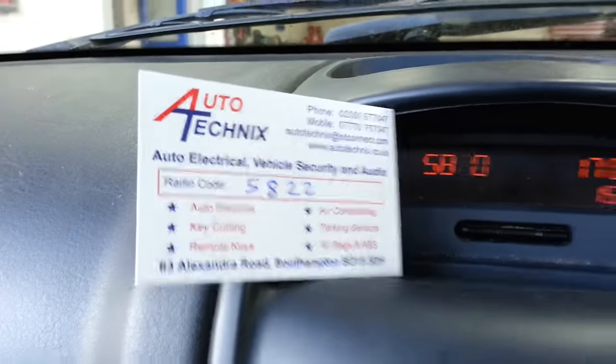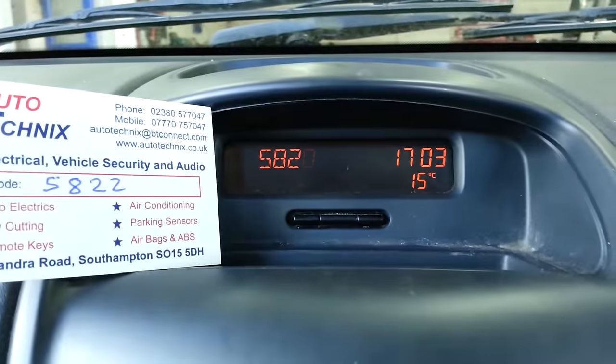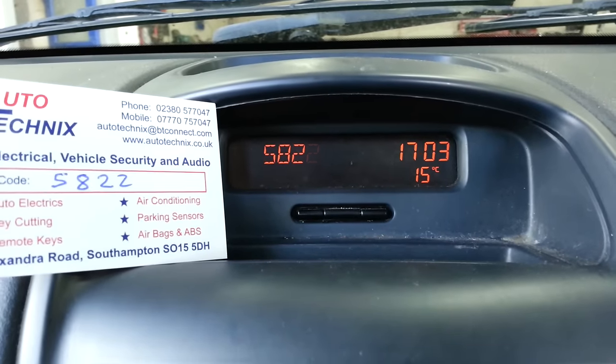The last number is also a two. Press button number four once to move it to the last digit, and then press it twice to change it to two.